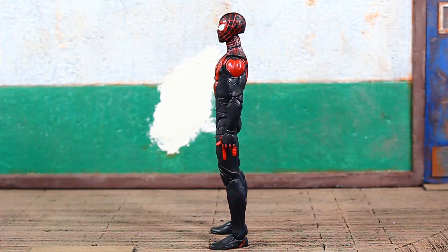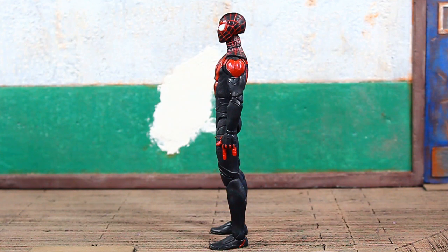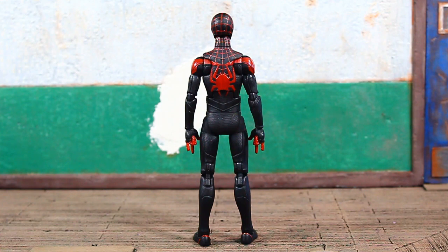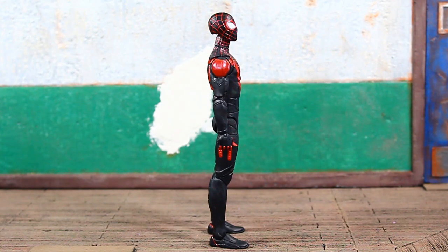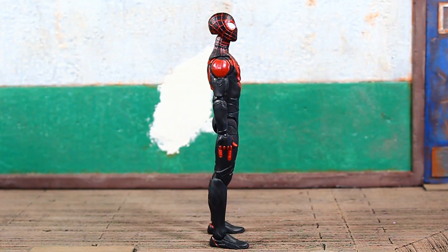Here we go — Gamerverse Miles Morales, adult Miles Morales. This is technically our second adult Miles Morales in the Marvel Legends line. We previously got a translucent version where it looks like he's utilizing his powers to become invisible. Now we get the fully tangible, completely painted version. They did a good job with the paint, the texture, and the raised parts on this figure — good articulation, good likeness to the character from the game. I have one major gripe which I'll get to during articulation, but overall a decent offering.